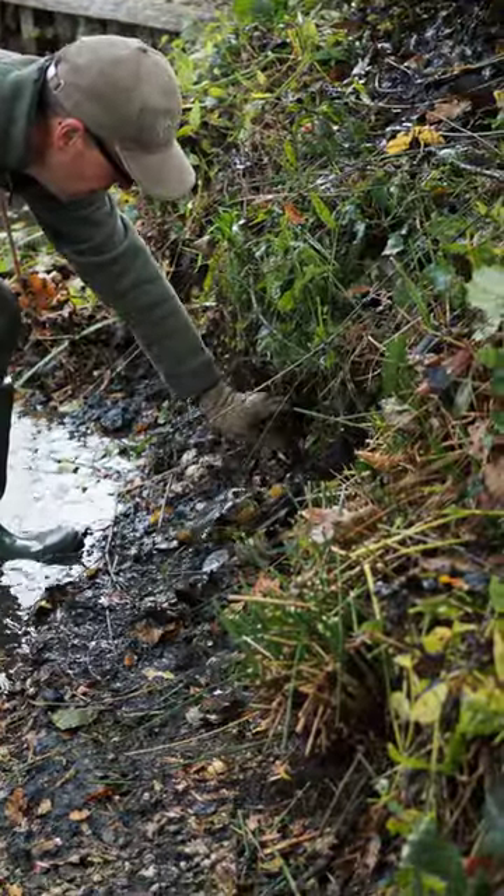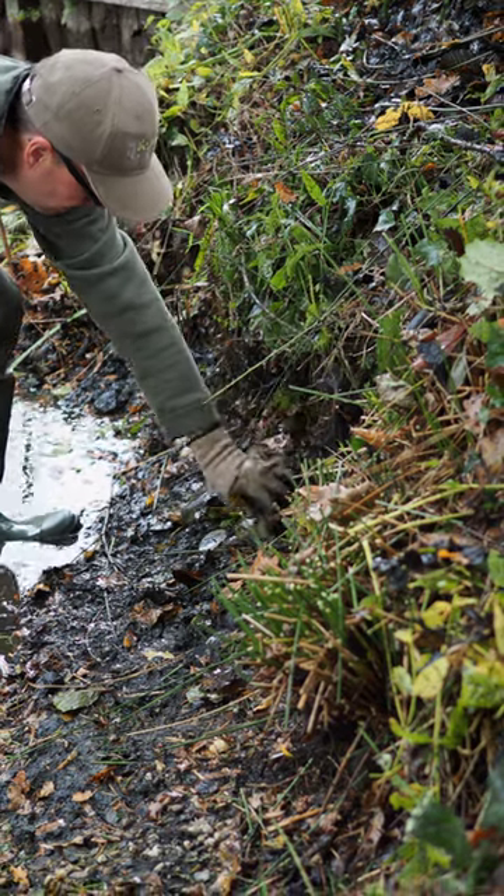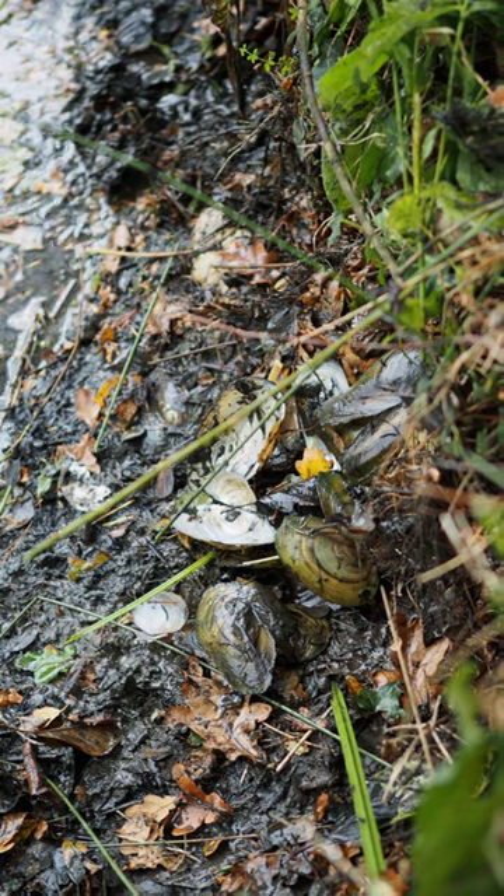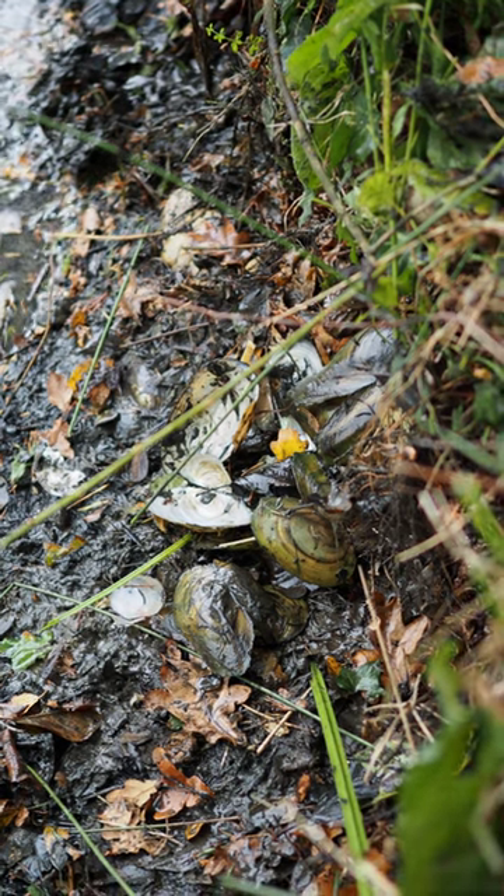So we absolutely love swan mussels — they're very good for the water. Unfortunately the muskrats absolutely love them too because they're very tasty, and they leave them in little piles for me to find.